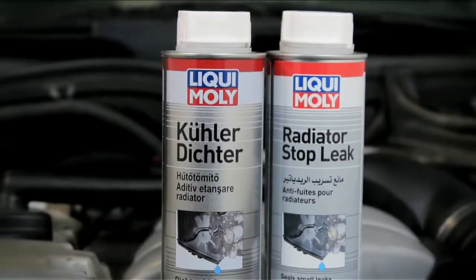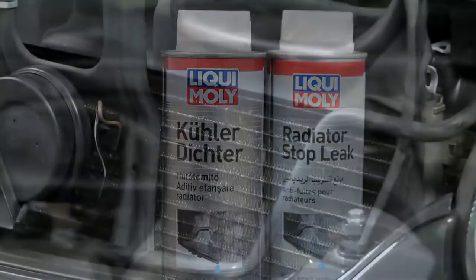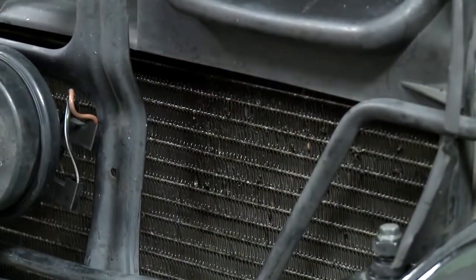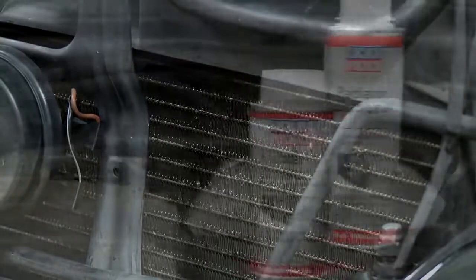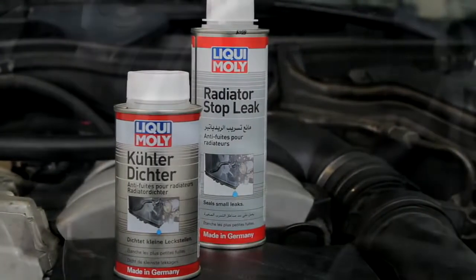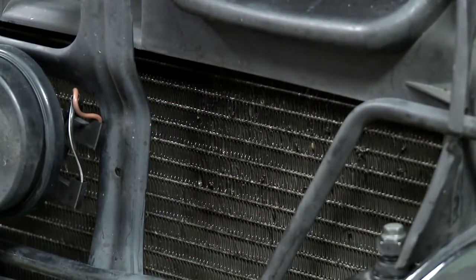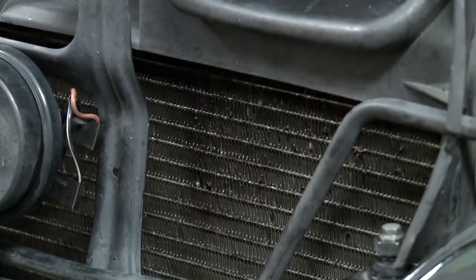Liqui Moly radiator sealant is a dispersion for repairing leaks in motor vehicle cooling water circuits. This Liqui Moly product is used to repair leaks permanently, both for broken radiators and as a preventive measure for ensuring the cooling system temperature.